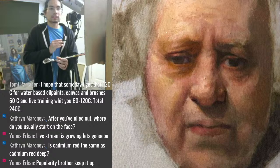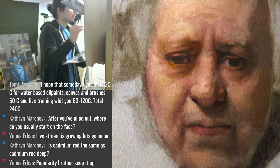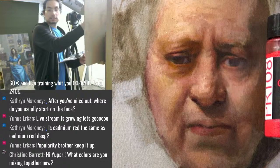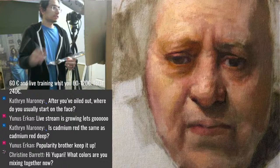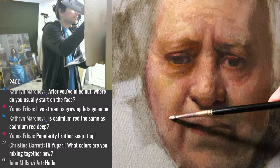Is cadmium red the same as cadmium red deep? I don't think so. I have cadmium red deep from Old Holland — that used to be my go-to red. But I found that cadmium red medium, especially from Gamblin, is my favorite red by far. I mix it from powder pigment with linseed oil, but I recommend just buying it in the tube. The cadmium red medium is not as blue as cadmium red deep.